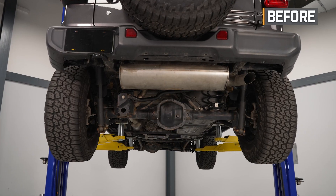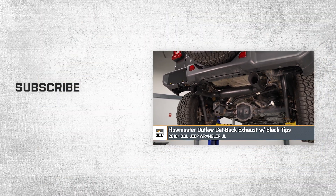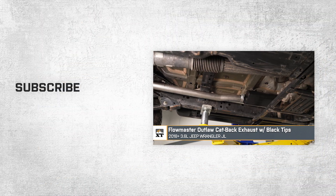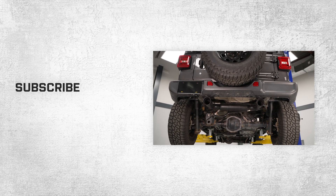That'll wrap up this review and install of the Flowmaster Outlaw Cat-Back Exhaust with black tips for your 2018 and newer 3.6-liter Jeep Wrangler JL. Thank you for watching, and for all things Wrangler, keep it right here at extremeterrain.com.